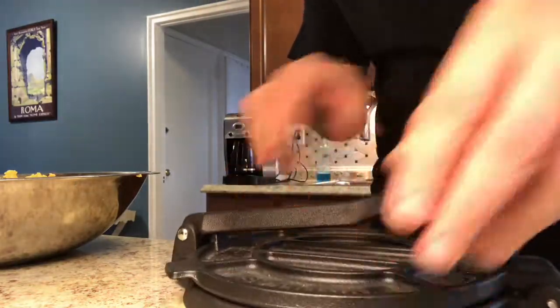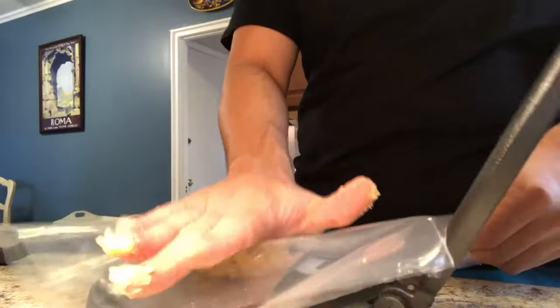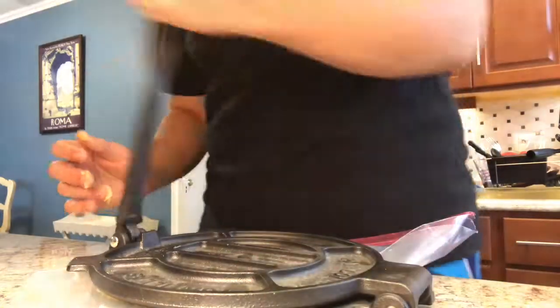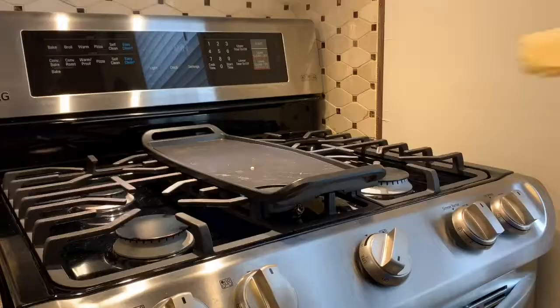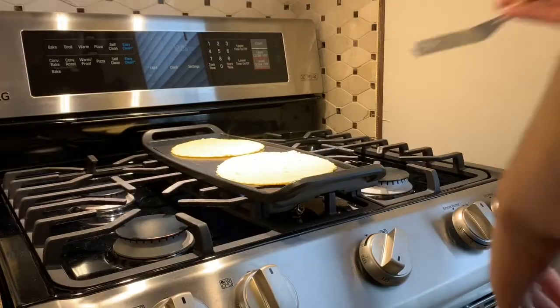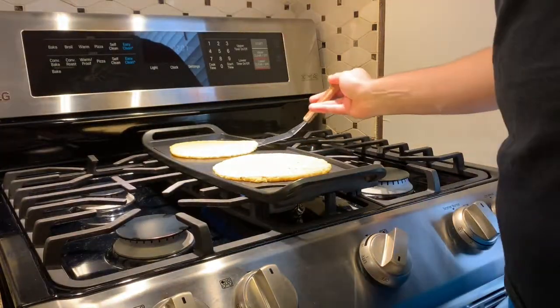Time to make the tortillas. We have our little cast iron tortilla press and we're going to make a plastic cover for it using a zip top bag so we can easily transfer the tortilla to the griddle. Heat our griddle on medium. That's about a four ounce ball of masa — you can certainly use a two ounce ball and get about a dozen tortillas. Press it down, put some elbow grease into it. Place your palm underneath and slowly peel back. Make another one. Let those go for about two minutes and then flip them over. Those are ready.